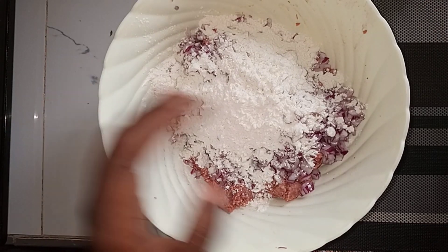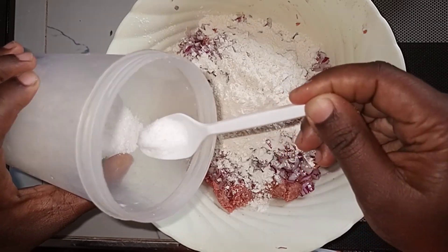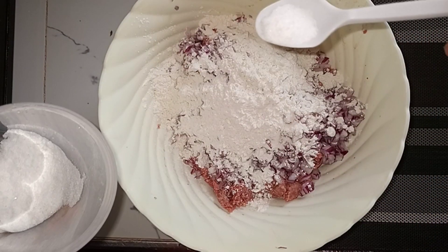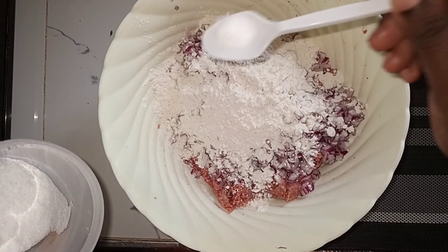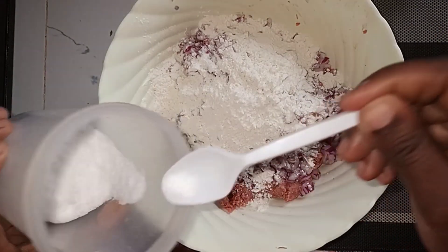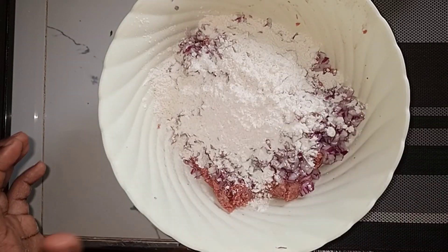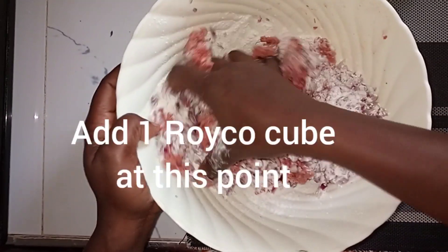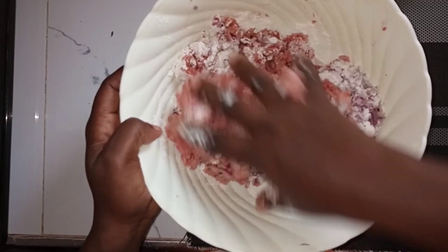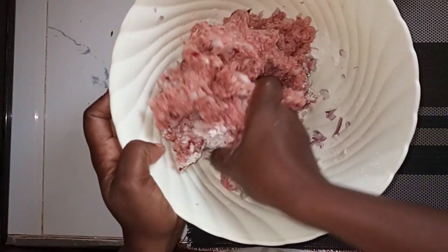I'll put two tablespoons of flour first, and then some salt. At the salt level, this is about half a teaspoon. It depends on how salty you like it, and also on whether you're adding a royco cube. Today I wouldn't be adding a royco cube, but if I were, I'd reduce the salt level. So you just mix with your hand like this until it's a bit sticky.